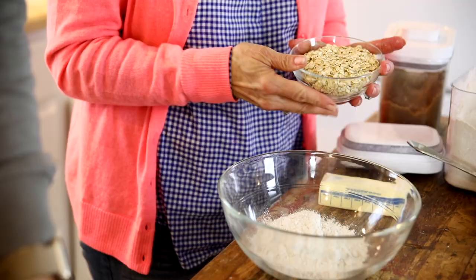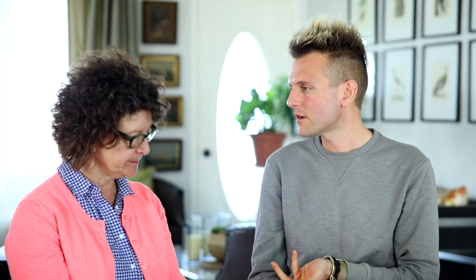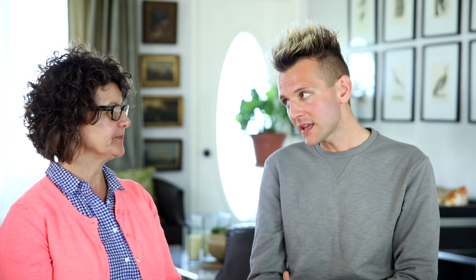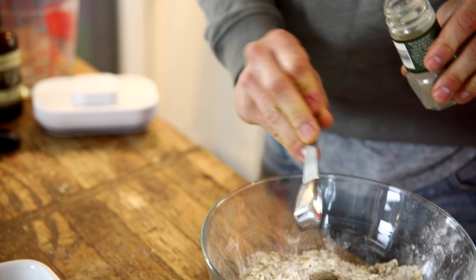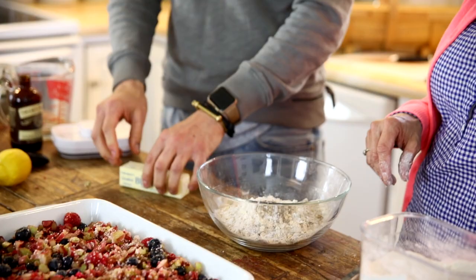Then we added some rolled oats — I always use old-fashioned because they have a little more toothiness and texture. Then some dark brown sugar, which has more flavor than regular sugar — just a little more of that molasses flavor. Instead of adding normal cinnamon, I added cardamom. Mom was smelling it and said it reminded her of chai — and it's exactly like that. They use cardamom a lot in chai teas and in that part of the world for cooking. It's a fun way to add a different spice. Then just a little bit of salt, since I use unsalted butter.